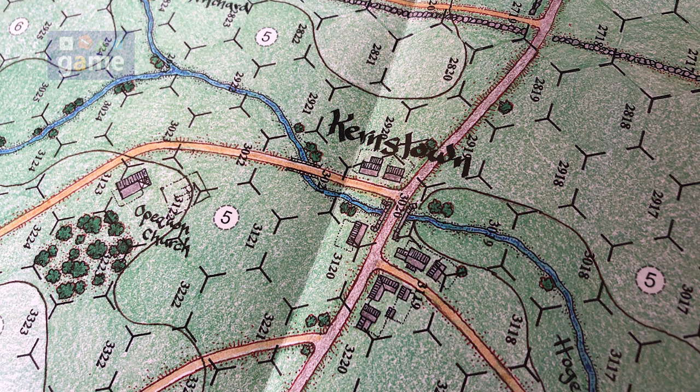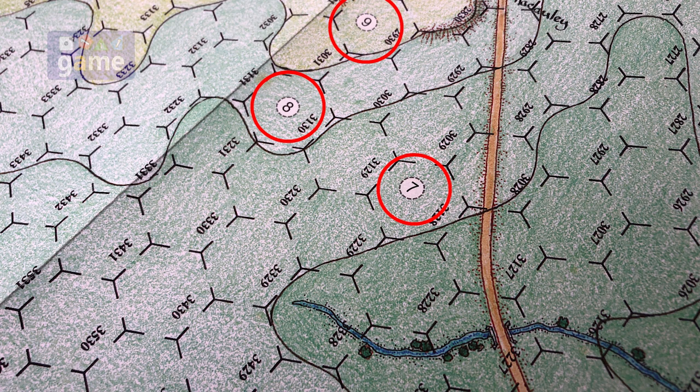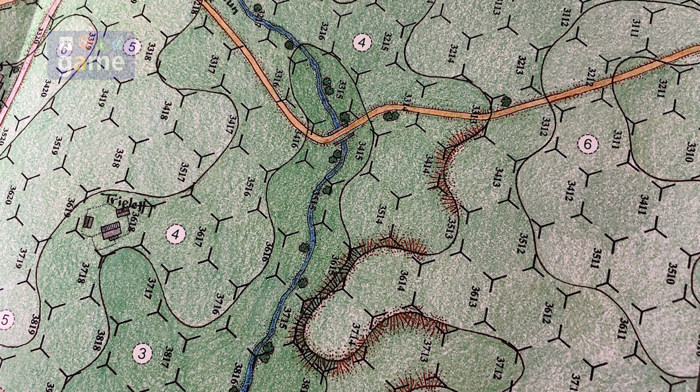They're almost like vintage maps because they're completely hand-drawn, so they're very detailed and very cool. There's Kernstown right there. You've got ridges, and they've added these height markers — seven, eight, nine. Instead of the true altitude listed, you're getting relative height indicators, which is the way I'm reading it anyway.